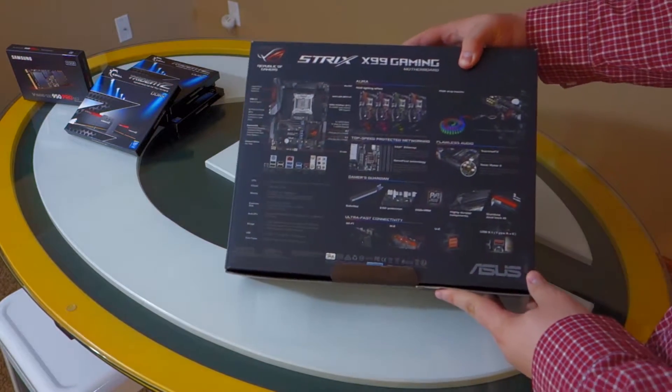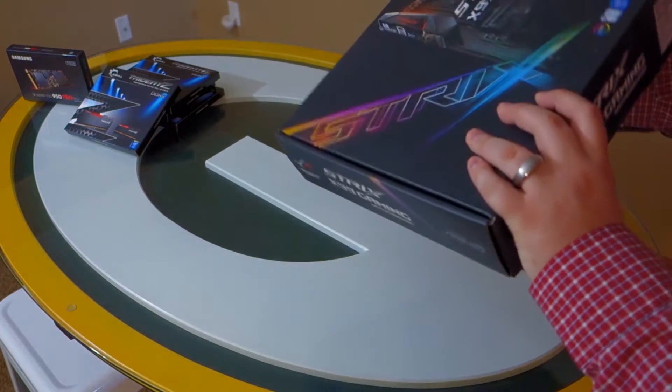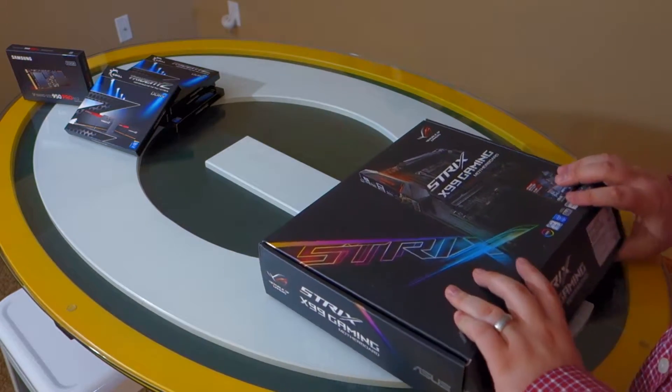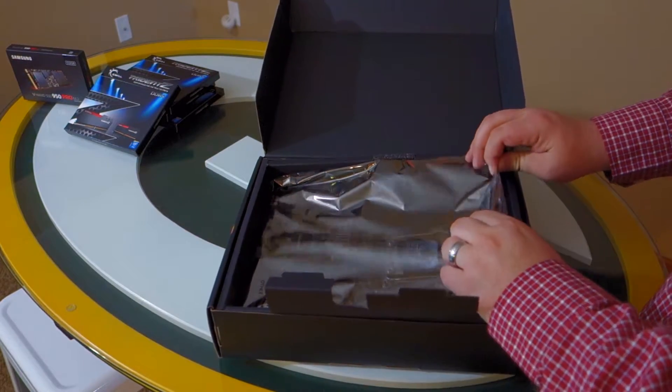The box that this motherboard came in is pretty stout. I definitely think it's packaged nicely. Obviously it comes inside another box with protective casing, but this box definitely is built pretty well.